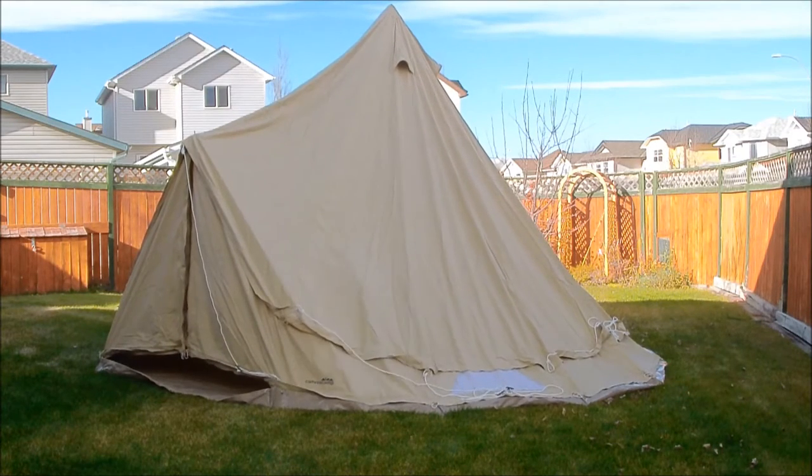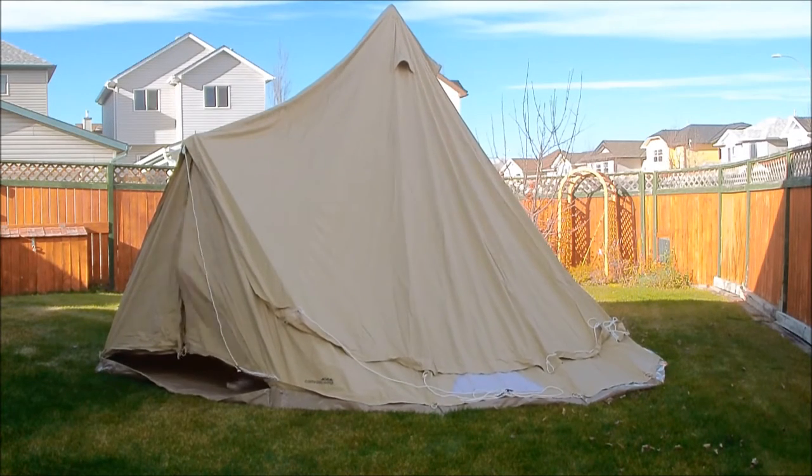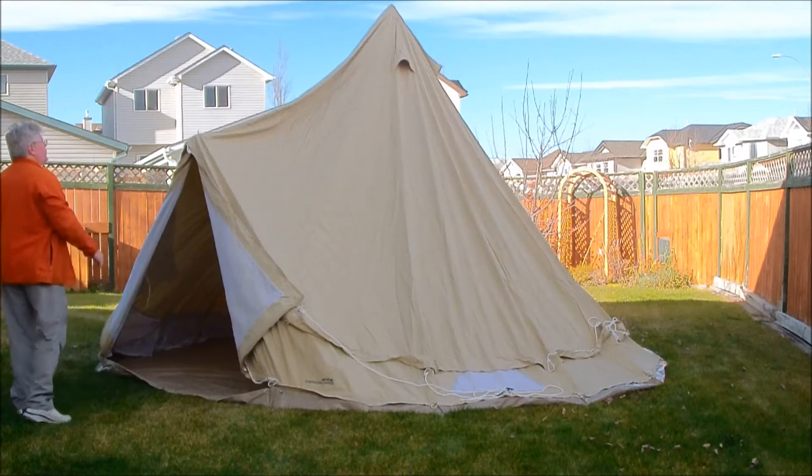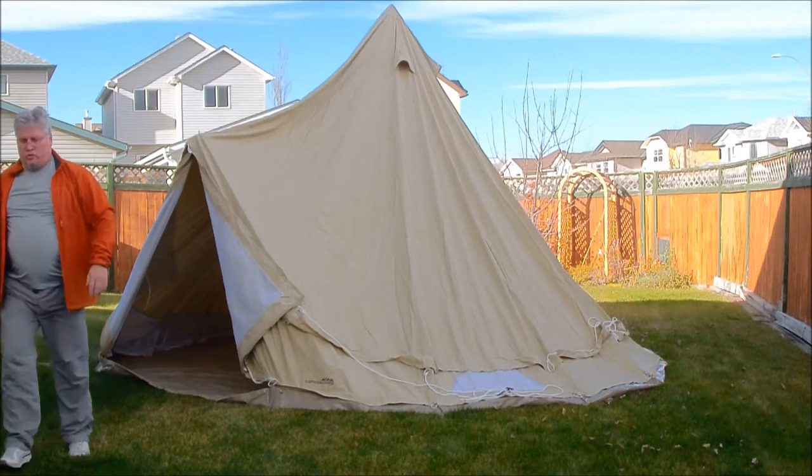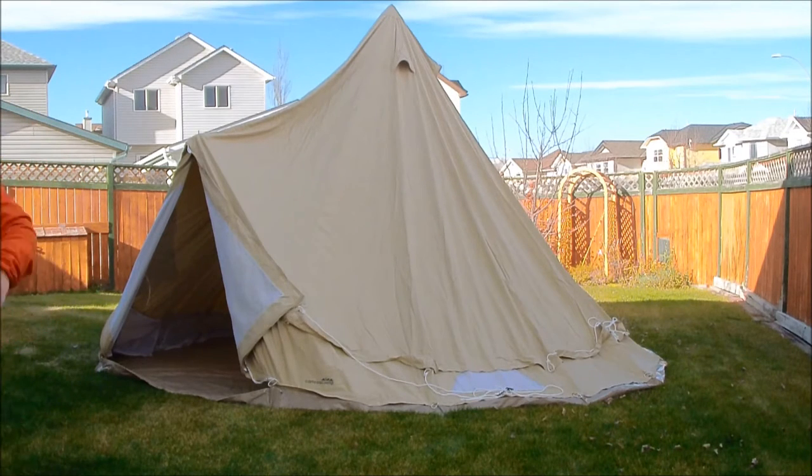They say setup is 15 minutes and yeah, they're not far off — I took longer because I'm videotaping everything to show you guys. You shove your poles in the pockets and tie them down if you want. The door pole is in there and tied to the pocket so it can't move around. This is the first time out of the box I've ever set it up.